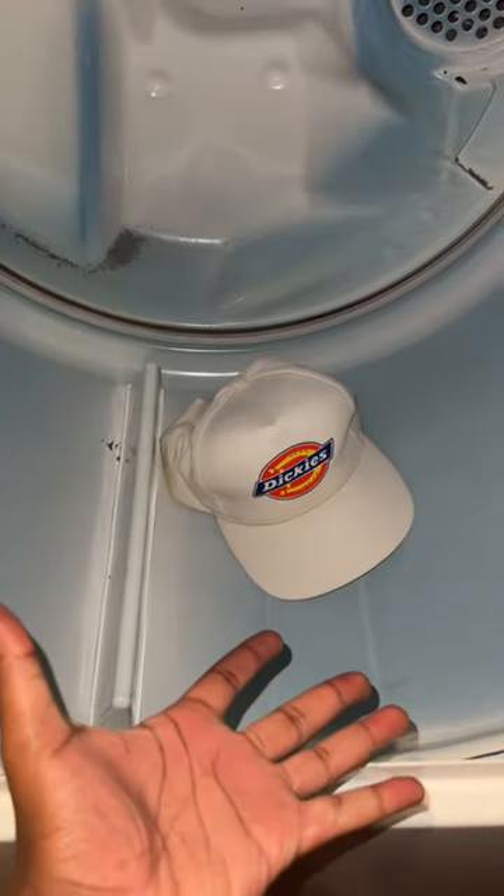With the hat still wet, you're going to want to go at it with the brush. Then you can air dry or put it on a light cycle in the dryer.